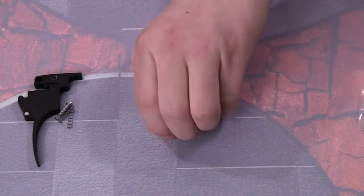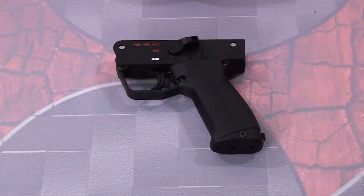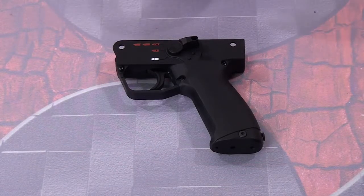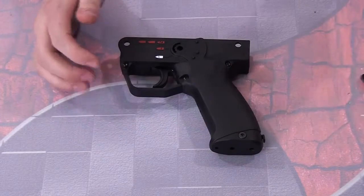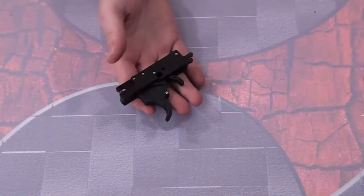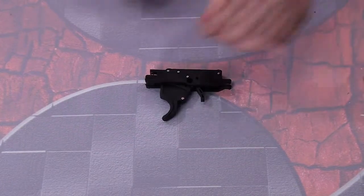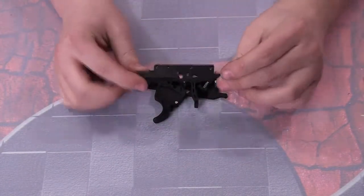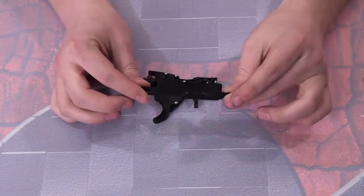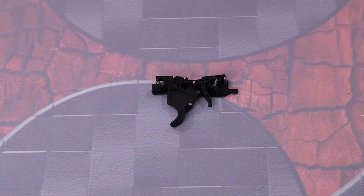Now I need to remove the grip frame from the A5 and install the trigger. Now that I have the grip frame off, pulling out the trigger assembly is as easy as just removing the safety and your trigger frame pops out. To install the Fang Trigger, all you need to do is pull off one of the halves of the trigger frame and you can see it opens up the whole assembly.